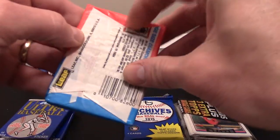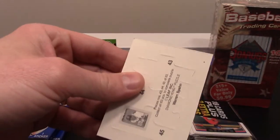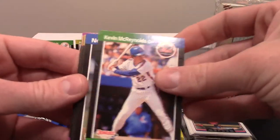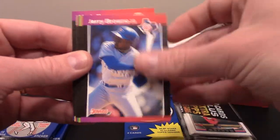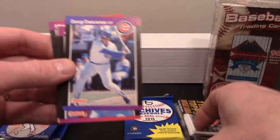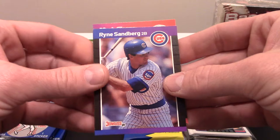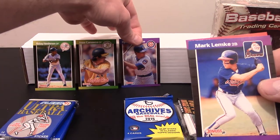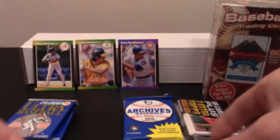Last pack of '89 Donruss. Kevin McReynolds, Wally Joyner MVP. Doug DeCenzo, Walt Weiss — he's part of that championship team. Ryne Sandberg — I dug that card. So there's three pretty cool cards from the '89 Donruss set. Let's just pile them up top.